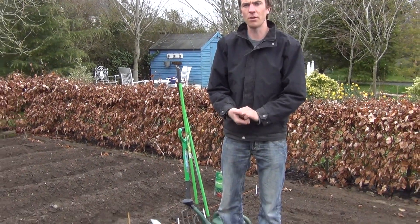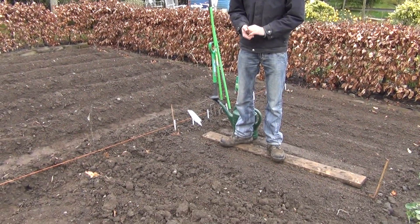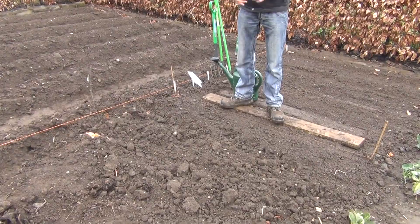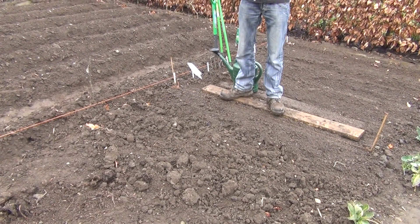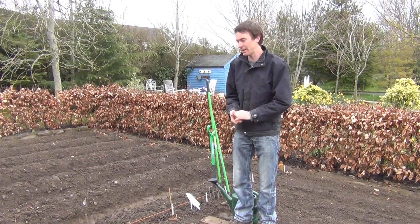If you look beneath me here we have our vegetable plot with our soil which has been dug over. We dug it over a month ago, adding in well-rotted farmyard manure and digging it down to a depth of about one and a half foot. In doing so we removed all stones, roots and weeds from the soil at that time.